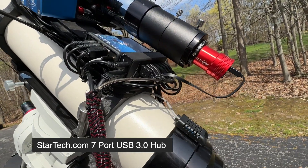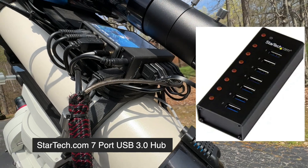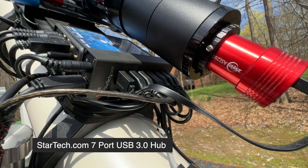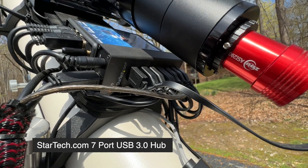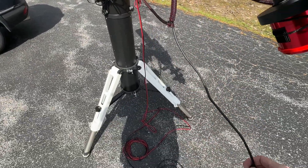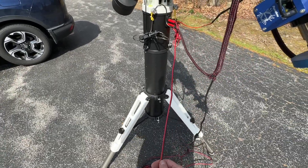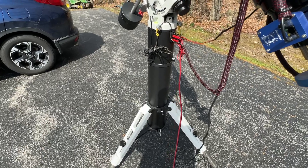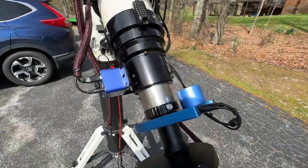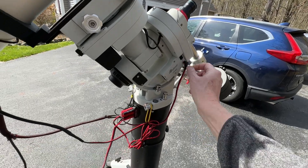On the back of the unit is an industrial-strength StarTech 7-slot USB hub. It's a powered hub — every USB device plugs into it, and that feeds back into the laptop computer driving the whole system. So I have two lines going to the computer: a USB line and a power line. The power line comes from a 30-amp solid-state switching power supply, running up to a power pole distribution point with several taps to handle power.